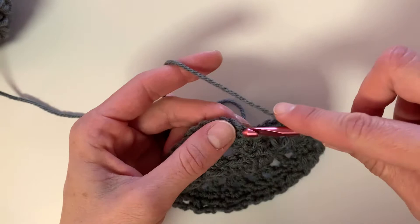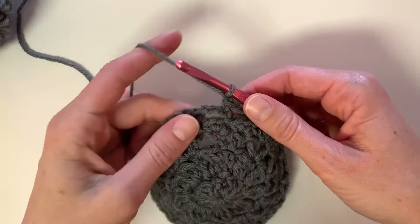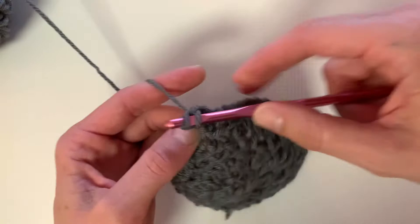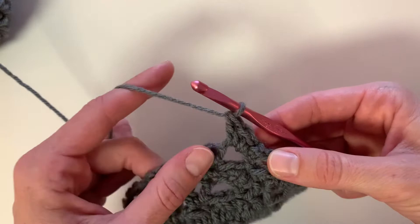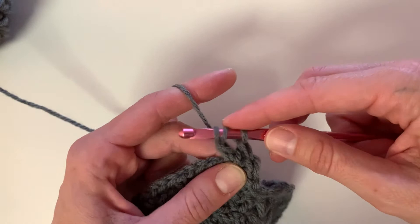Begin on row six. In this row, we will be working our stitches into the chain to create the flower petal look. You'll begin with a single crochet, followed by a half double crochet — pull through all three loops. Then do a double crochet: yarn over, pull through the first two, yarn over, pull through the second two. Then followed by a treble crochet: yarn over twice, insert your hook, yarn over and pull through the first two, yarn over, pull through the second two, yarn over, pull through the last two. And you can see that this is making a point.